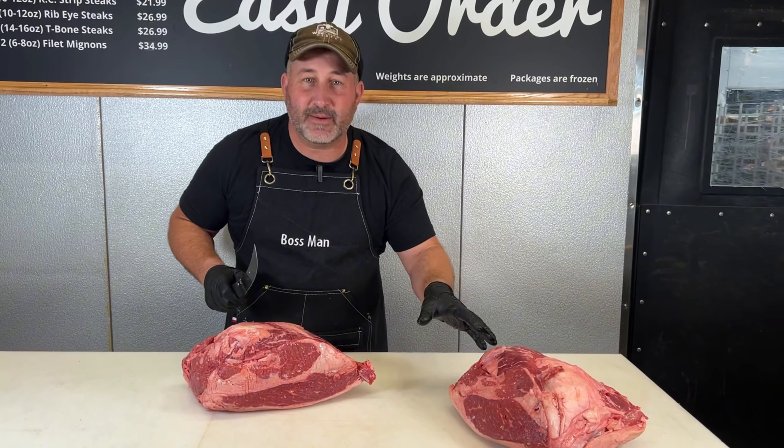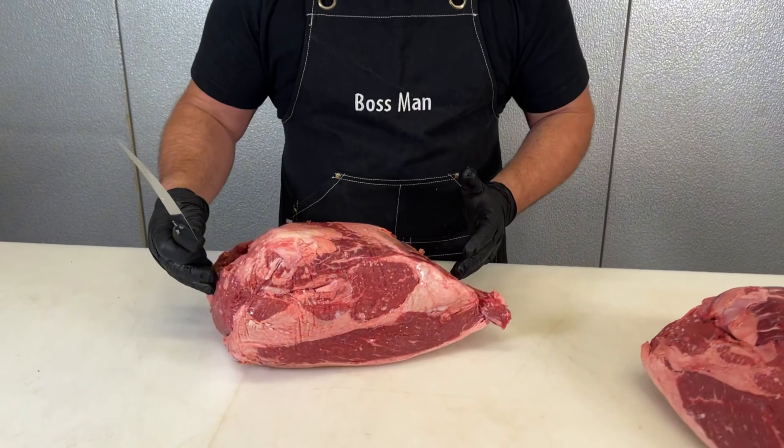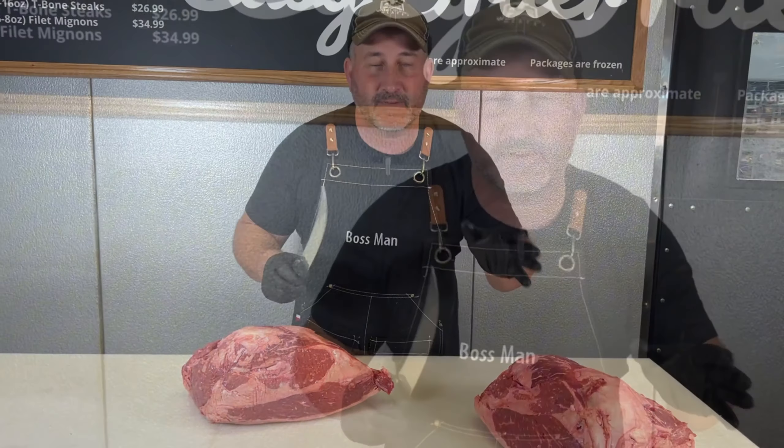Today I'm going to break down a couple of top butts and show you the difference between the two. I'm going to take the picanha off of one and then leave the picanha attached to the other. That way, if you've ever seen a difference in the style of a sirloin, you're going to understand where those two things come from.